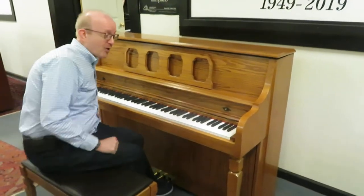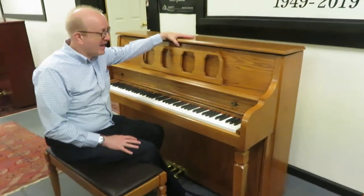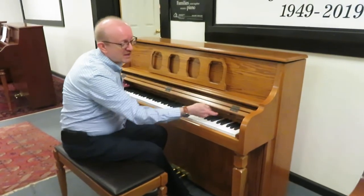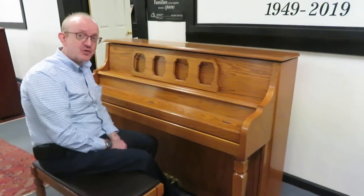Hi everybody, this is Greg Nort. I hope you enjoyed the little piece that we played to show you this really fantastic Kimball upright piano. As you see, it's in a beautiful oak cabinet. It uses the Boston-style fallboard — it folds down like so. And you just have an absolutely gorgeous instrument here.